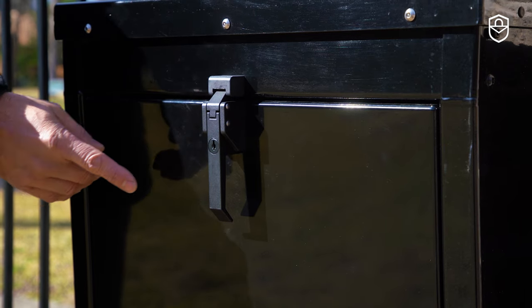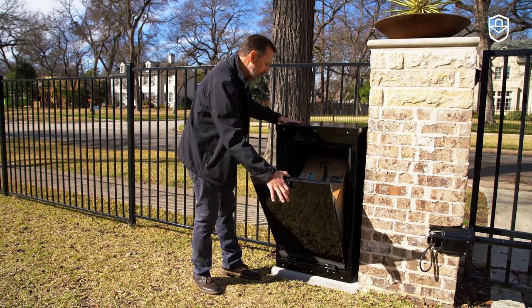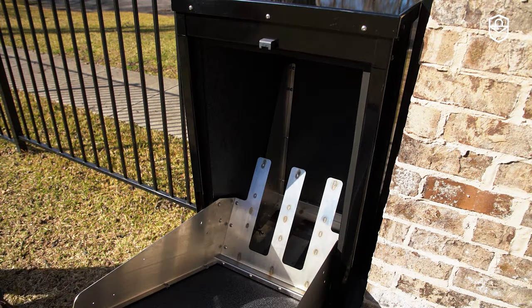This box Sentinel has a mechanical key compression latch in the rear. Simply unlock this lock here, and your parcels can be easily lifted up and out.